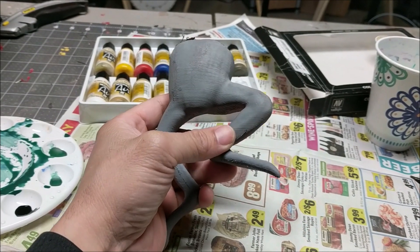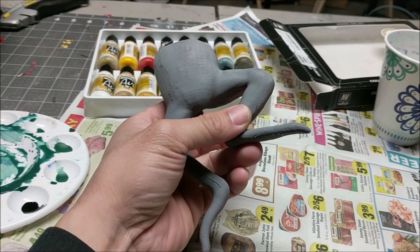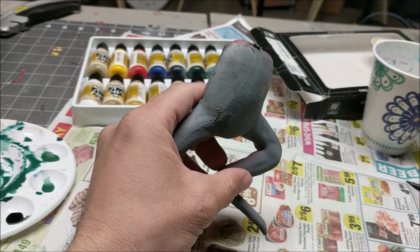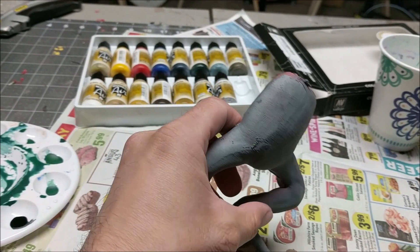For the frog, I looked at some reference pictures and it's actually black with a little bit of green stripes on the legs. So I'm just going to paint this entire thing black and then put some green stripes on it. For this one we're also going to use the airbrush.